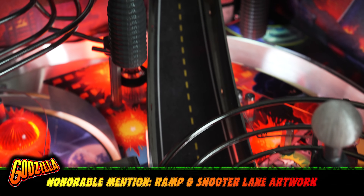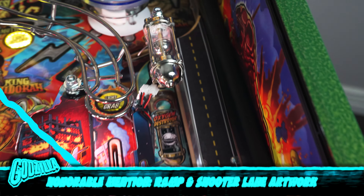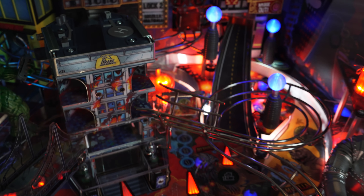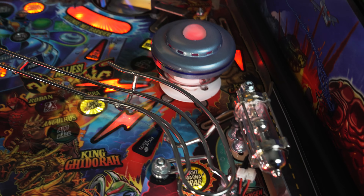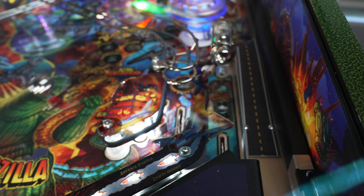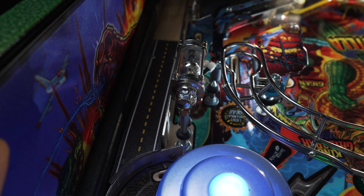Before we wrap this video up, I have a couple of honorable mentions. I also installed some ramp and shooter lane artwork from Tilt Graphics — it adds a cool look to the machine and it's a pretty low cost mod. I also installed a simple ramp illumination light on the right ramp. Super easy to install and it adds a little light accent that looks pretty cool.